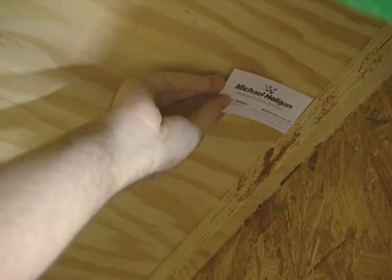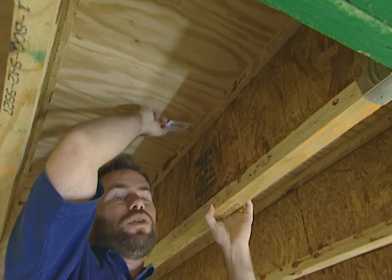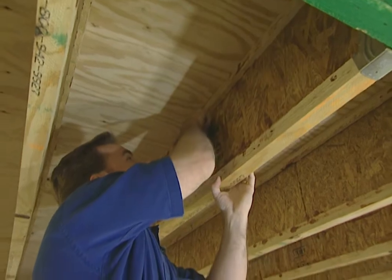A good way to test it, if you're having a house built or remodeled, is to try to stick a business card in there. If it's tight, that business card will not go in. Here you can actually see a little bit of the glue has leaked out — that's a good thing to see. We've got plenty of glue.